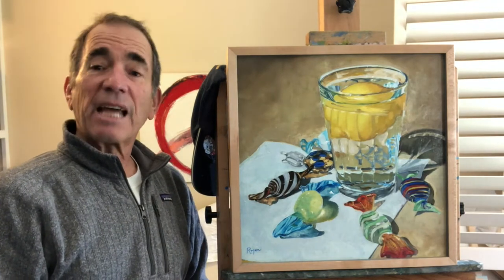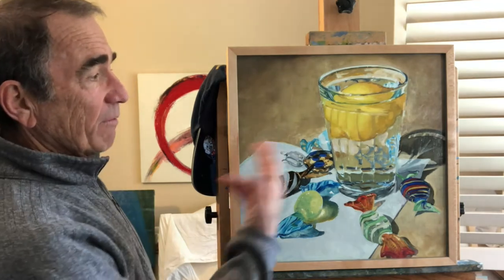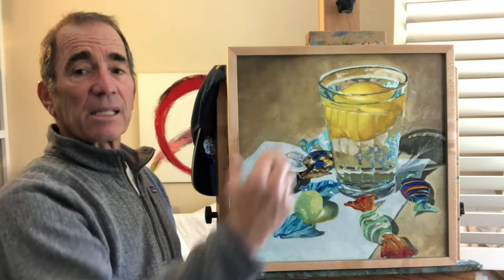Greetings everybody. This afternoon I'm going to be talking about two of my paintings. Both of them involve this glass with water and a lemon that is inside of the glass.